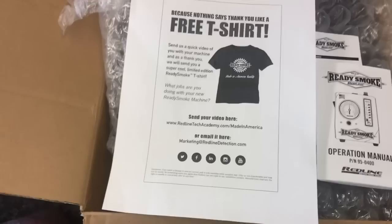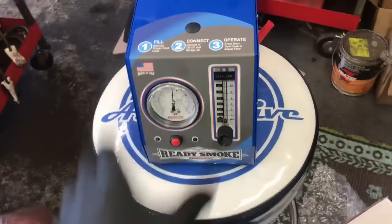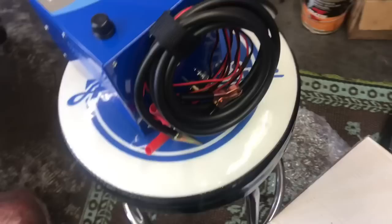I'm excited to share this Ready Smoke smoke machine. This is a tool I put to use right out of the box and started making money with it. As I mentioned, it's made in America and very compact in size. You can see it sitting on top of my stool here with the case that has all the accessories. On the back of the unit there's a nice little strap that holds the electrical cables and the hose that you pump the smoke through to attach to the vehicle.